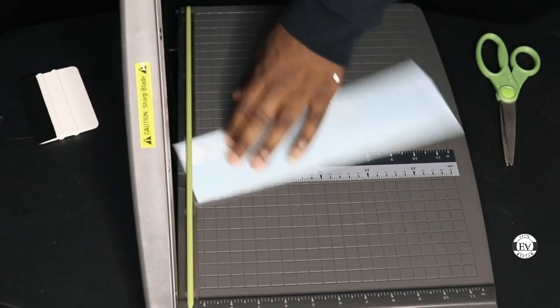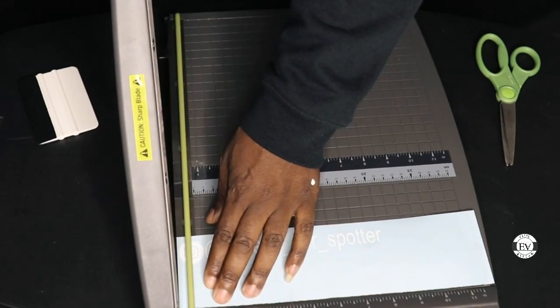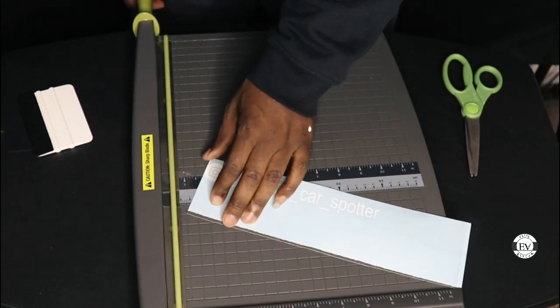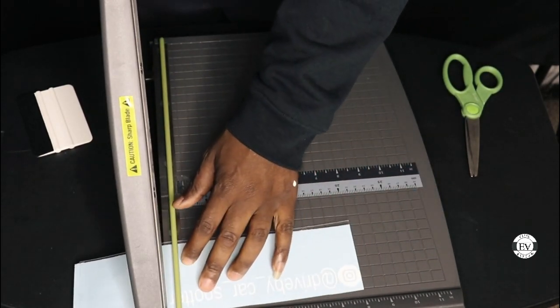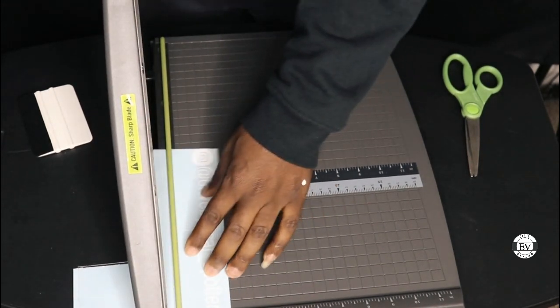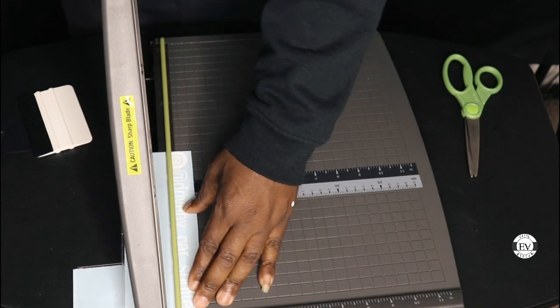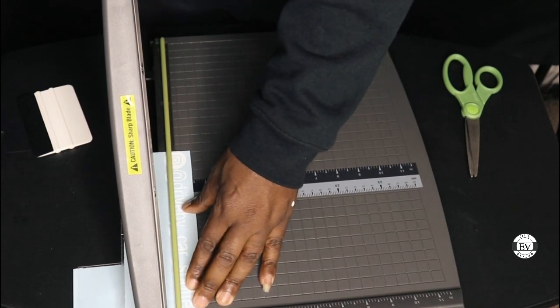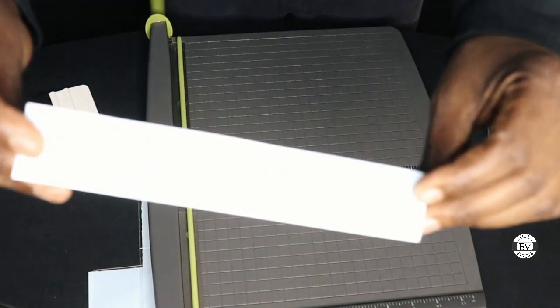Once I'm sure it's stuck, I take my cutter and trim it. And there we go — you see how easy it is to do a decal. You could do it blindfolded.